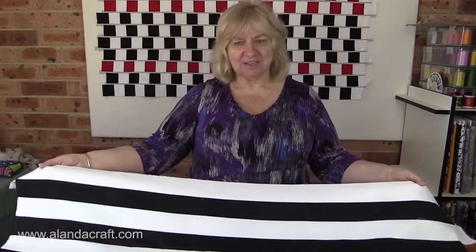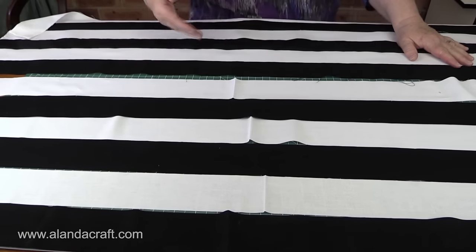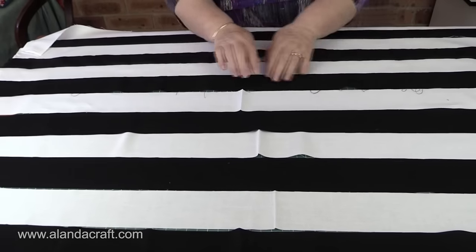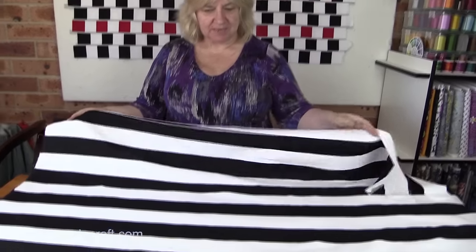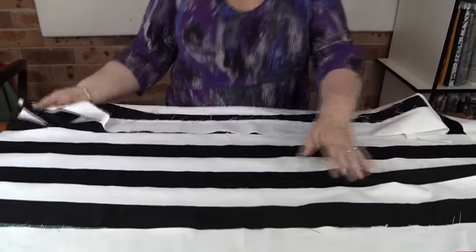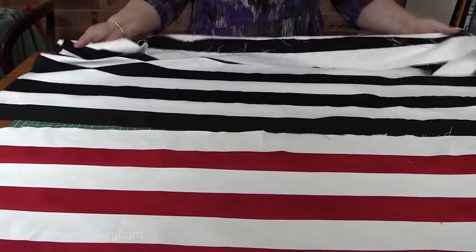I've sewn all the strips together into one big piece. I'll do exactly the same with the rest of my black and white strips, doing them in lots of two and then joining them. I now have six white and six black all sewn alternating, starting with white at the top and ending with black. For the red, I've started with white and ended with red — three strips of white and three of red.